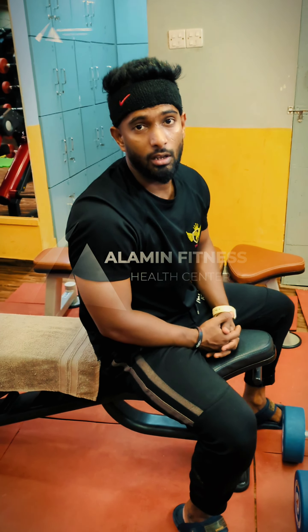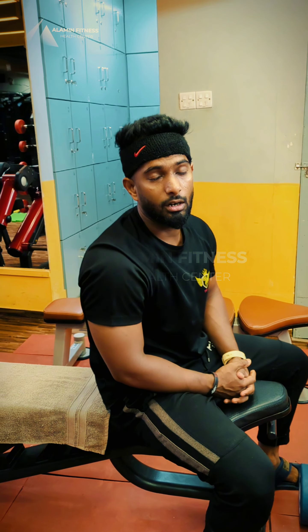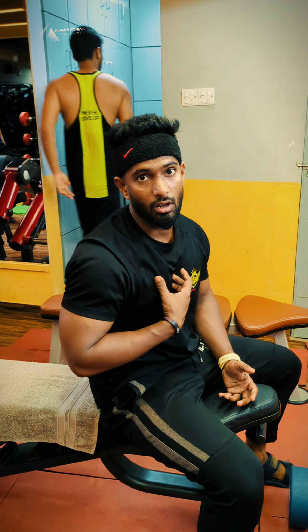Hello everyone, this is Salamin here today. I am a Senior Trainer. Watch this camera — hammer grip, flat dumbbell press, and the inner chest. And I think it looks like a side chest.